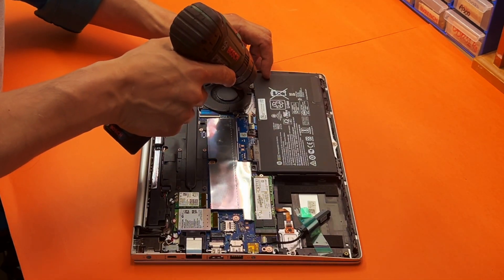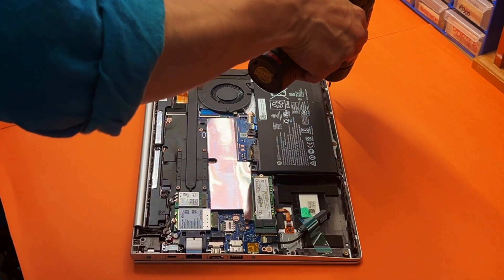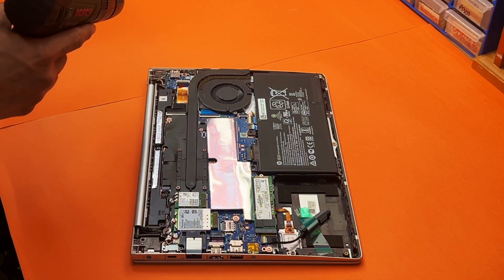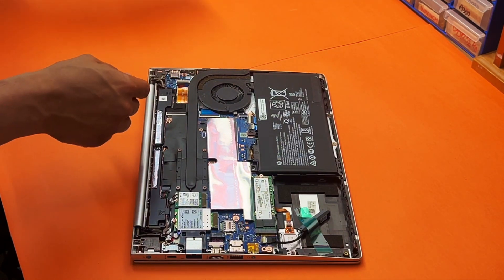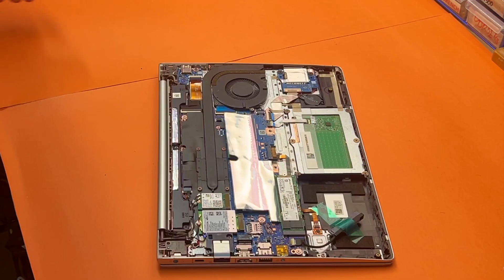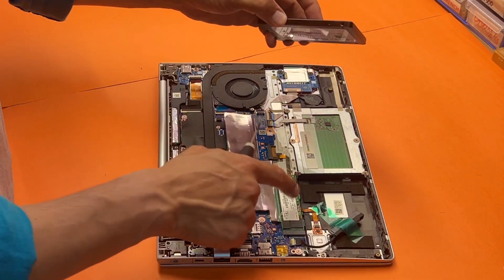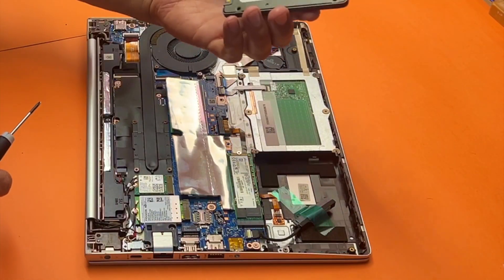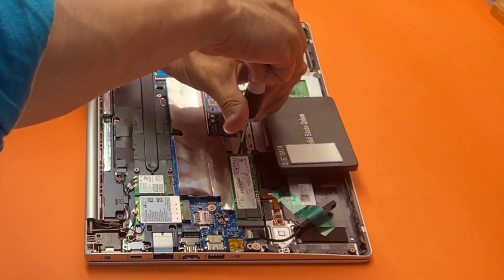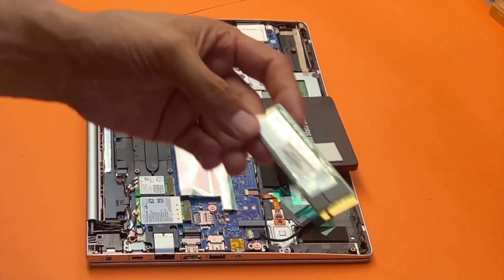Okay, so there's one screw here — just gently, like that. So we only have the NVMe SSD, and we're going to be adding a 1TB SSD. This is your NVMe.